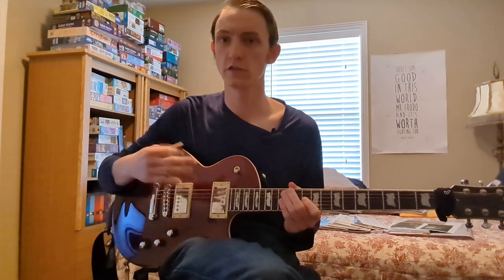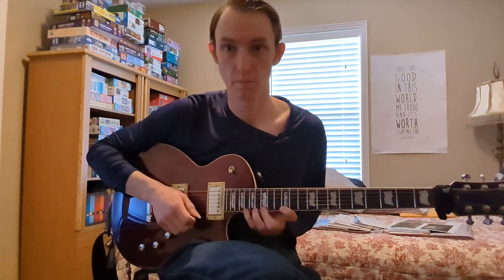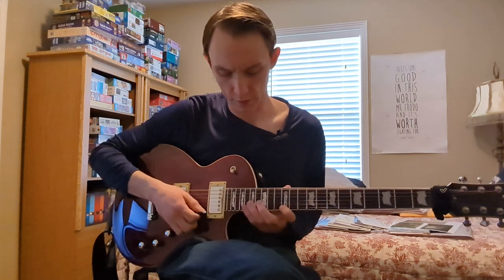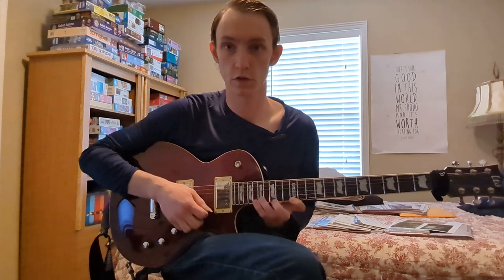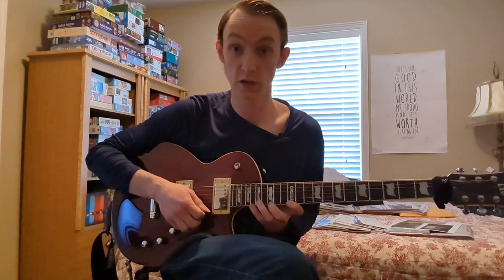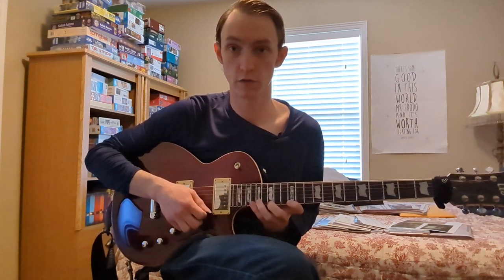All right, so let's dive right into these licks. The first lick we're going to learn is a single string diminished arpeggio lick. The way that you're going to play that lick is you're going to play fret 18 of the high E with your pinky finger, pull off to 12 with your index finger, and then with your middle and pinky fingers, hammer on to 15 and 18, and then you're going to pull off to 15 and 12.